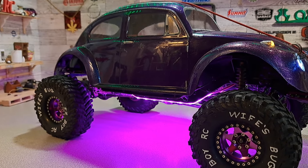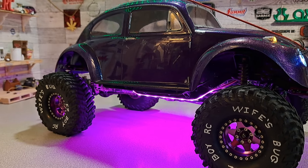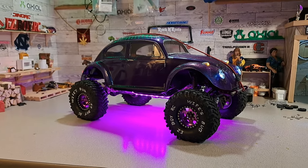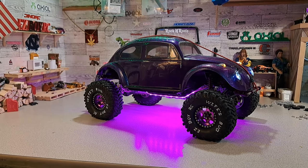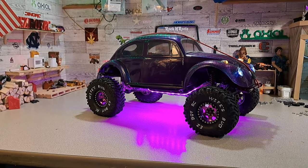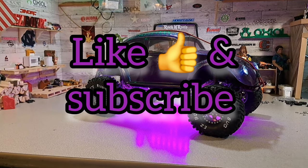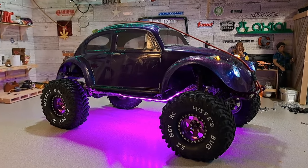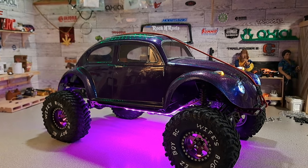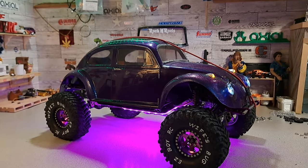I have good luck with them on wet rocks, dry rocks, a little bit of sand and dirt. They're maybe not the best in sand but not bad. They look killer even if you've got to make up your own lettering. They do have writing on them but the writing is as small as the screws going around the edge, and it's up against the rim - not even in the center of the tire.